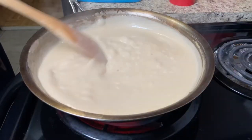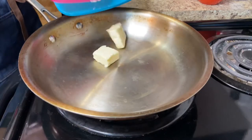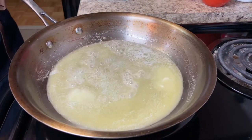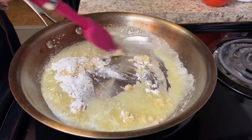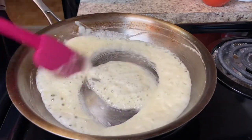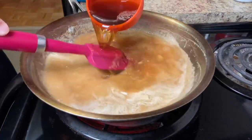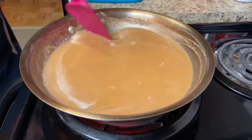While your meatballs are baking, make the sauce. Into a medium saucepan, add 4 tablespoons of butter. When it's all melted, add 3 tablespoons of all-purpose flour. Stir and cook until it becomes a light amber color. Add 2 cups of beef stock — make sure to use a good quality low-sodium one, or homemade is even better.